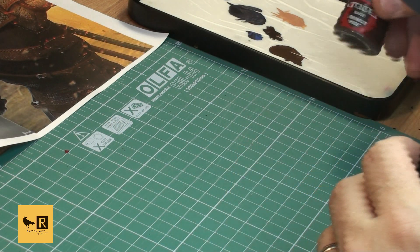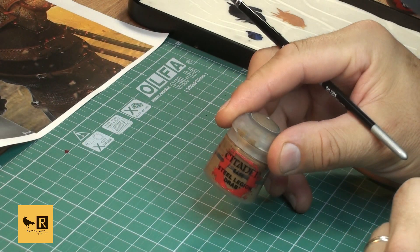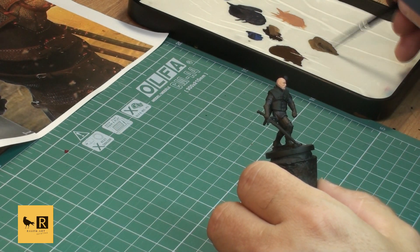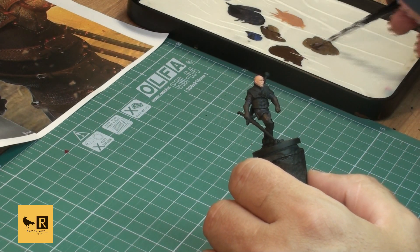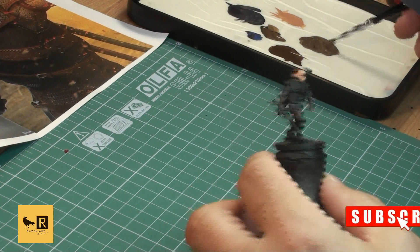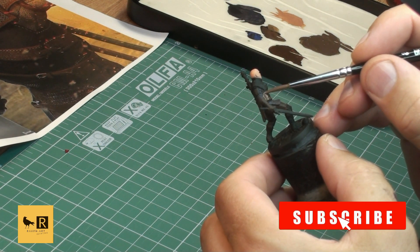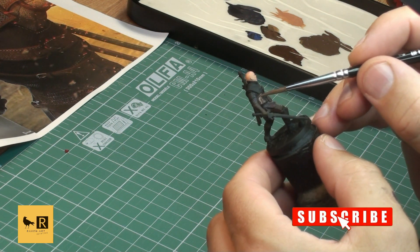Once that's done, we move to a mixture of Rhinox Hide with Steel Legion Drab - a bit of a lighter brown tone. We use this color to paint his leather armor, his collar, his socks coming out of his boots, and also the second scabbard - the one that has a sword in it.